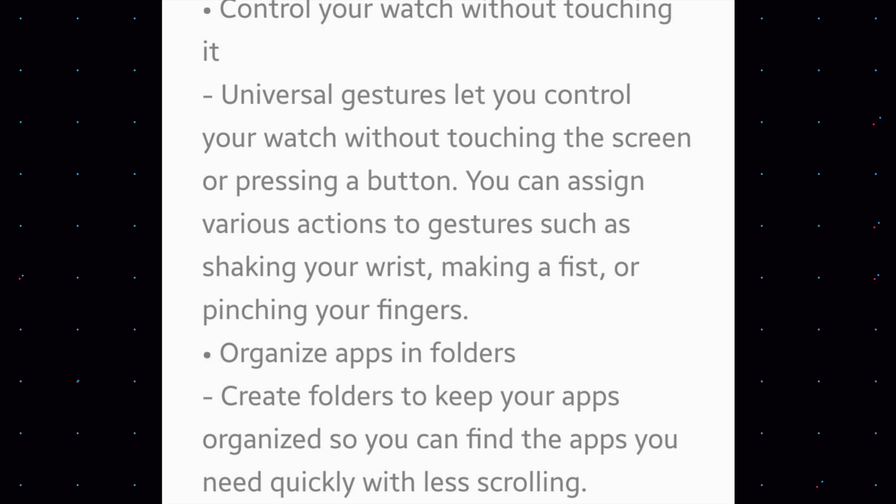Organize apps in folders: we all have many apps on our app screen. You can now create folders to keep your apps organized so you can quickly find and access the apps you need.